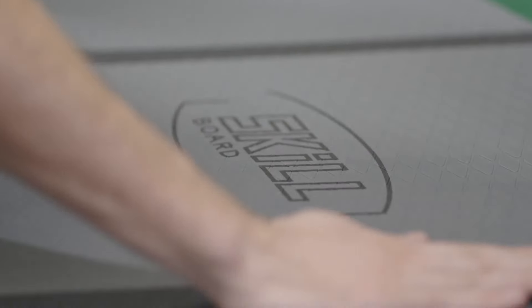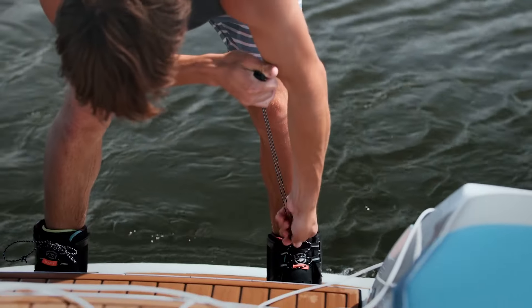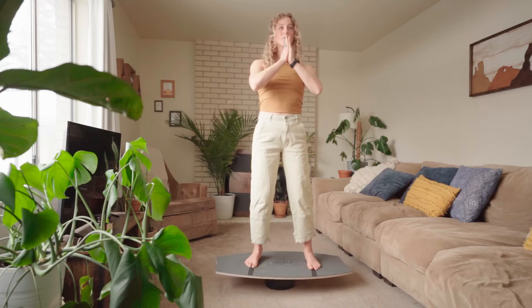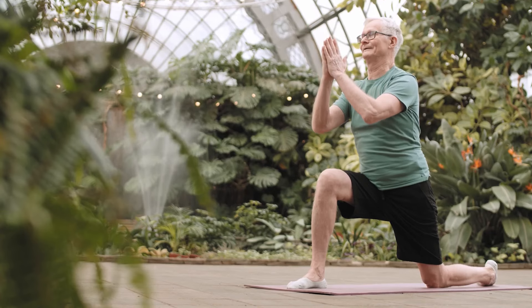The new Foam Pad allows for a comfortable grip for your feet, simulating how your foot compresses foam in a shoe or a boot. Balance is a skill you will never regret investing in.